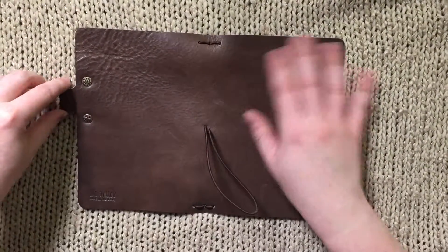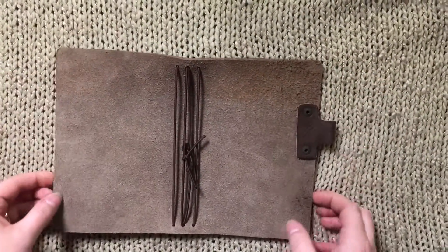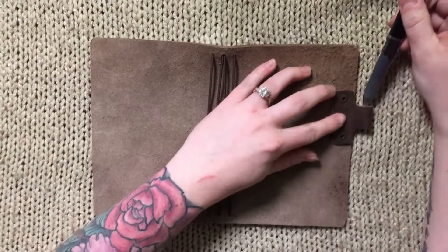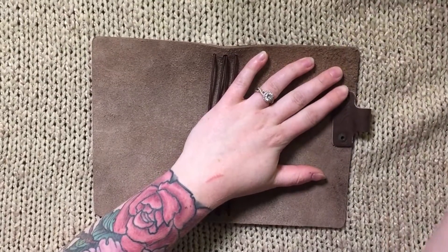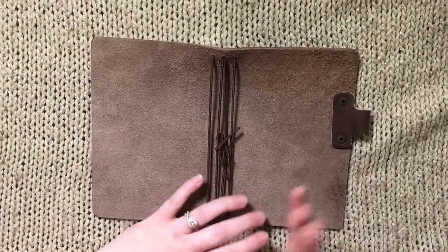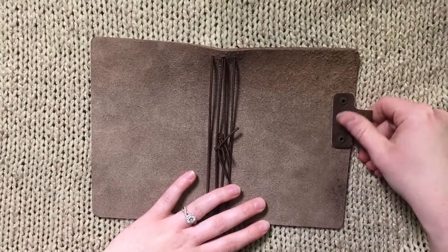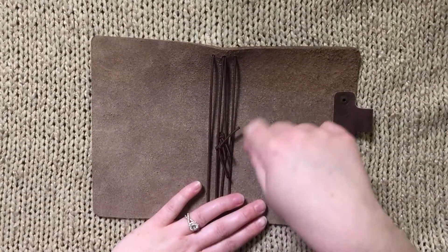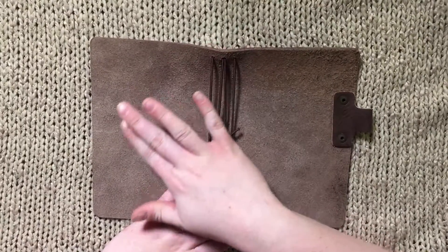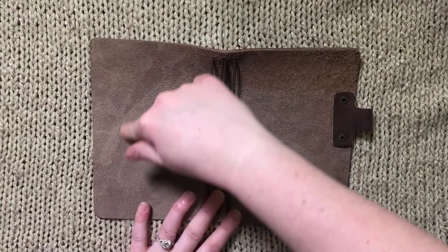On the back it has a riveted pen loop, which is my favorite kind because it's much more versatile — I can fit my Coletto in there relatively easily, whereas with a stitched pen loop I feel like I can't do that as well. Something to think about. Inside, there are four elastics, and the feeling on the inside of this leather is super soft — it's just like suede.